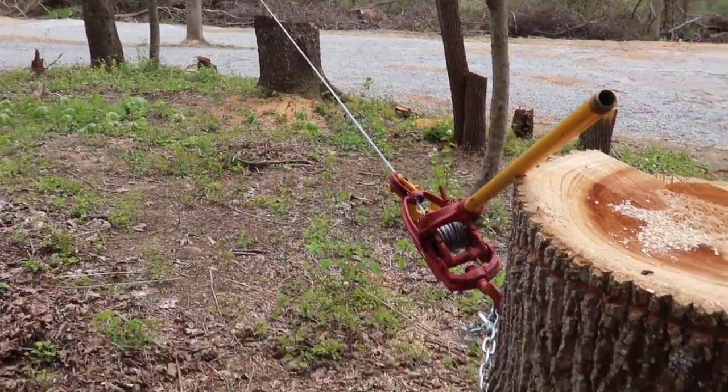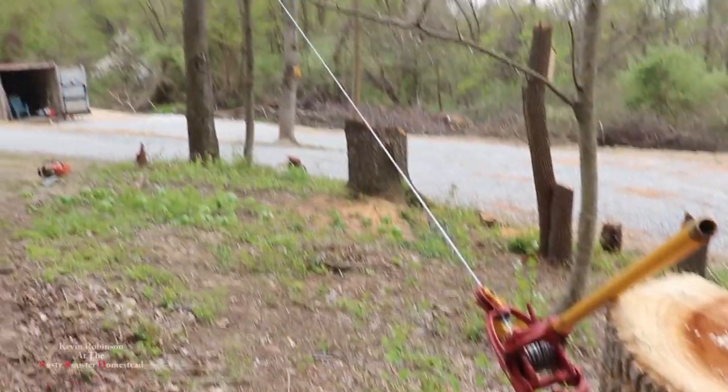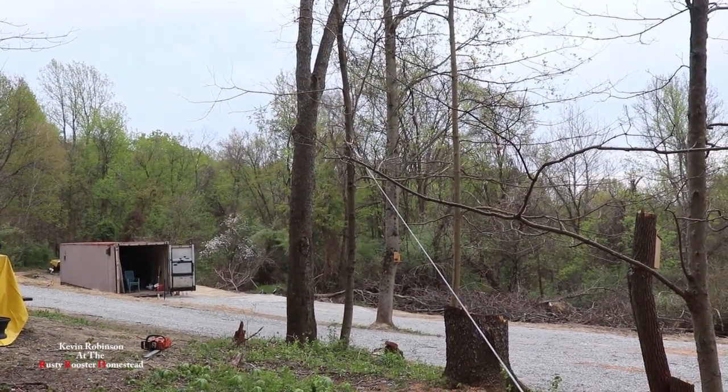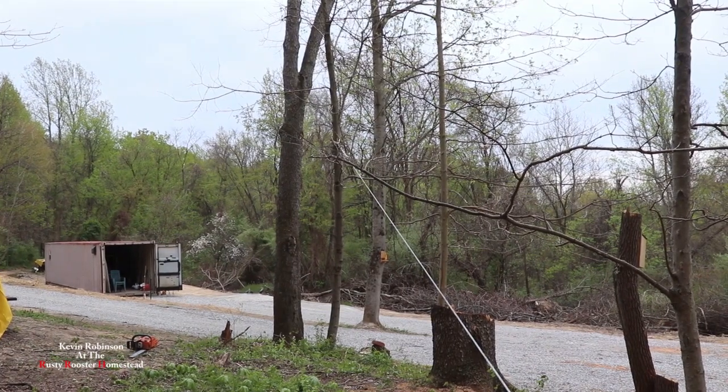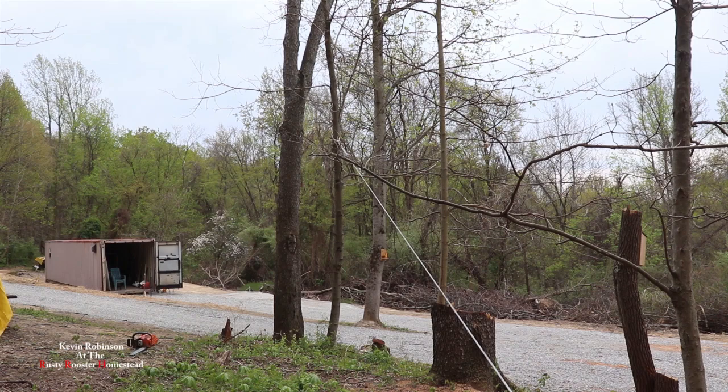Alright, we're about to cut another tree. As you can see, I got a set of come-alongs hooked to this stump over here, pulling that maple tree back this way because I don't want that cherry to take it out. So hopefully it won't break too many limbs off of it.